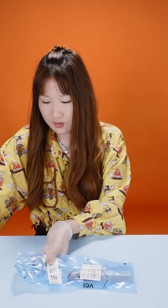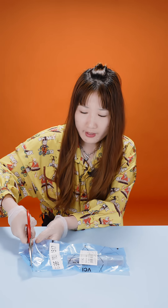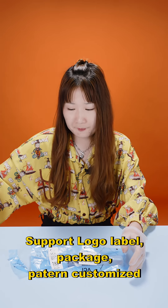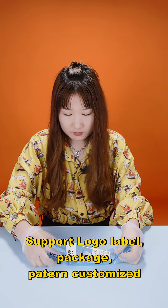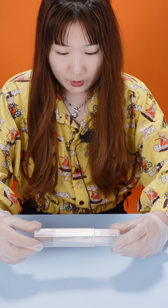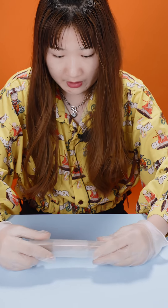Now we will open it. For the local label and this kind of packaging, Shema can supply a customized service. Inside is this kind of transparent box, which can better avoid damages during transportation.